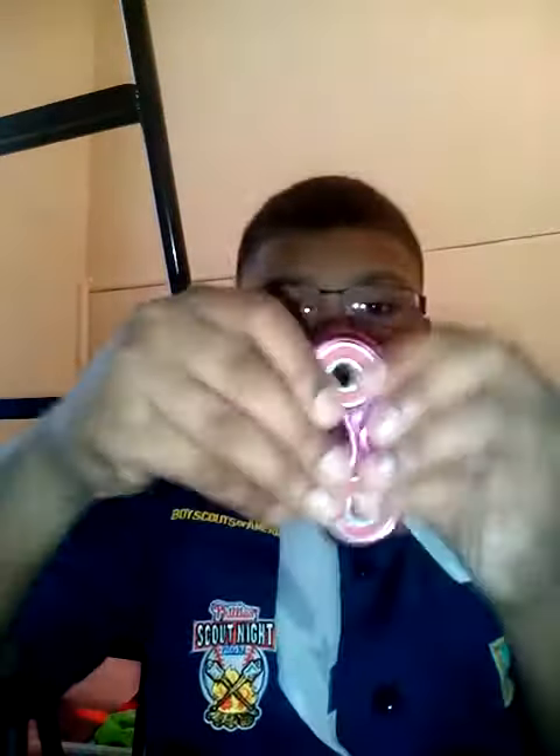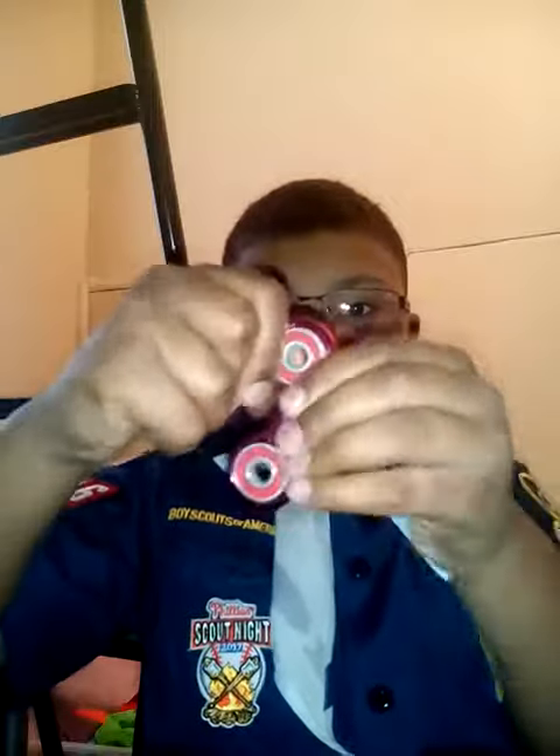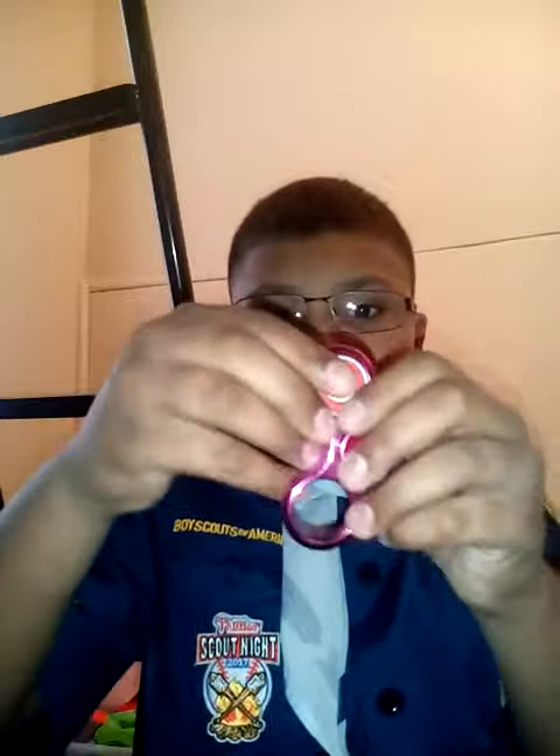This one also works and you can pop the bearings out of it. It's a pretty good one and that's about it. I might be getting new fidget spinners very soon.